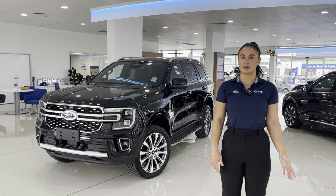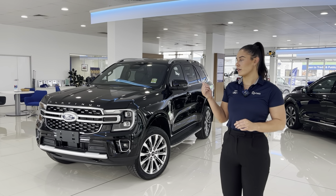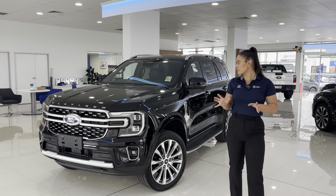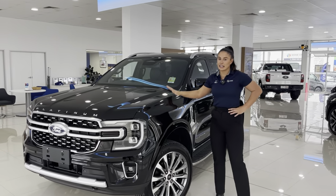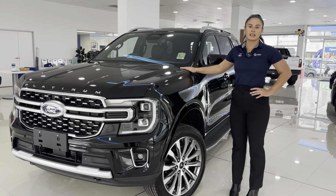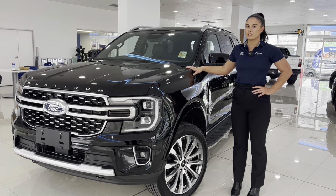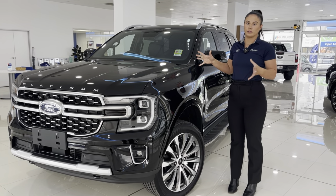Hi, I'm Taylor from QFord. Today I'm going to be running you through the 2023 Ford Everest Platinum. I know these are kind of hard to find in dealerships, and they're usually in the door and then straight out, but we have one here today. So I'm going to be showing you through things that are individual to the Everest Platinum and things that are on all the models.